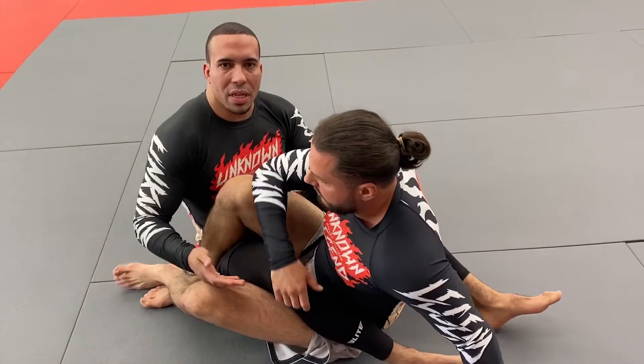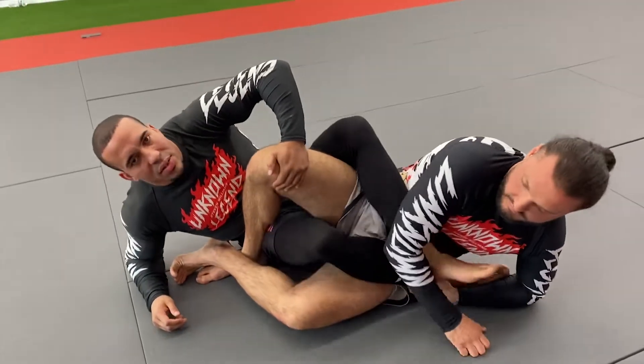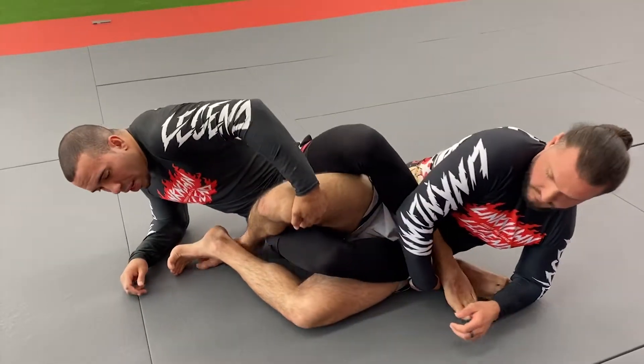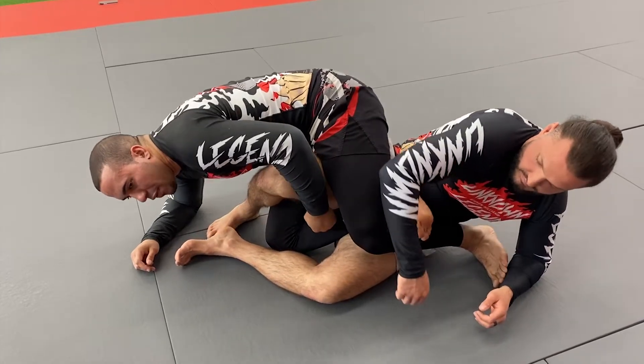So as a counter — this position used to be a nightmare for me. I'd have to hide my foot, flare his knee open, kick over the top. This is where you need to be, because now for him to break this leg it's very tough. For him to expose the heel, it's even harder. So as I start inverting, I get my leg out and lock up the figure four.